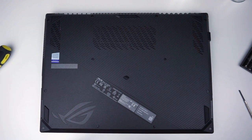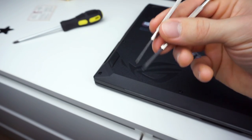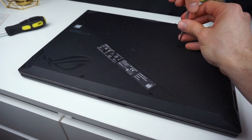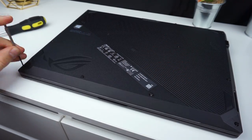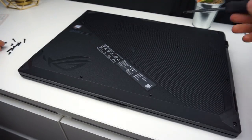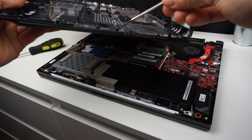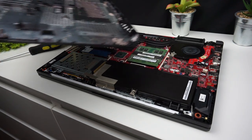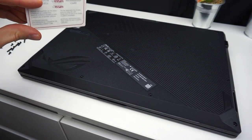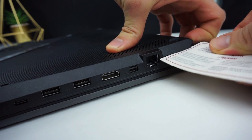To get inside we need to remove the bottom panel. There are 12 screws that are very small so you will need a small screwdriver to remove them. Now when you remove the screws you will need some thin piece of plastic. Around the edges of the bottom panel there are little tabs still holding it in place. I found a plastic card so I will be using it to make the tabs let go. I suggest you start from the power input side since this is the easiest spot to start with.